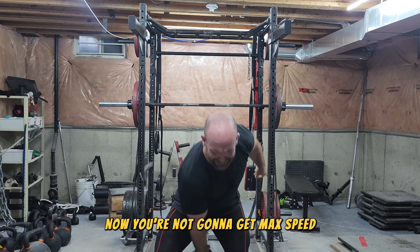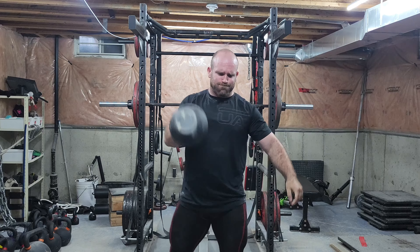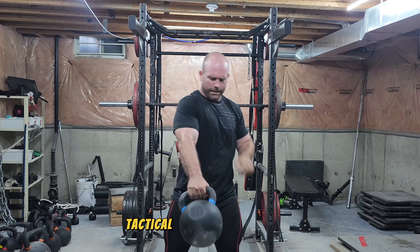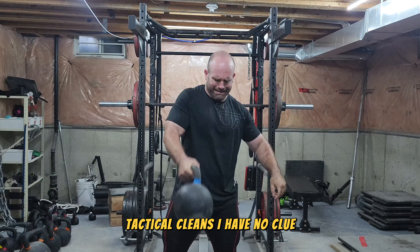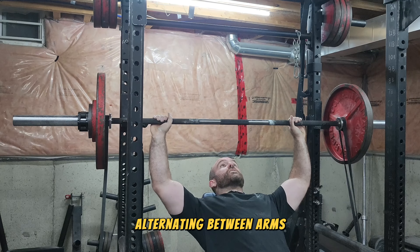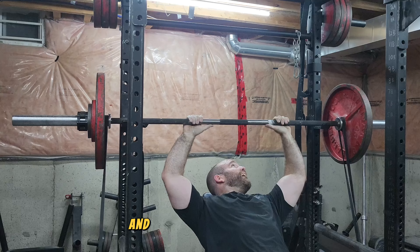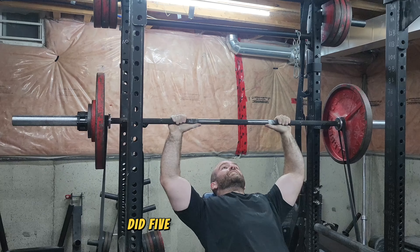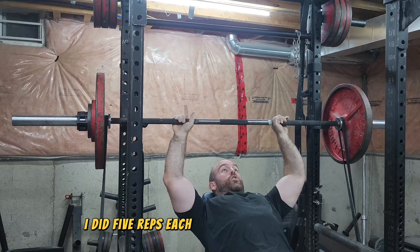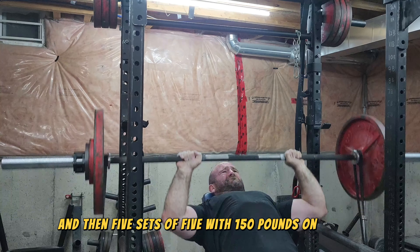You're not going to get max speed with five sets of five, but it's a good in-between method. I was super-setting my incline bench with kettlebell cleans, alternating between arms, just to get a little conditioning in there — bouncing back and forth between the barbell movement and the kettlebell movement. I did five sets of five for both: five reps each arm with the kettlebells, and five sets of five with 150 pounds on the bar.